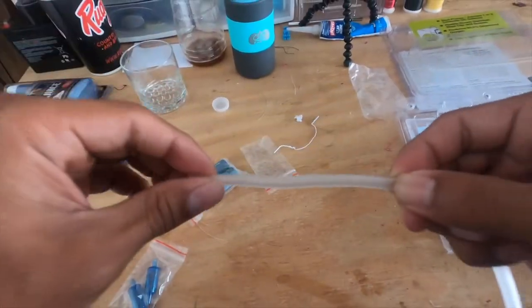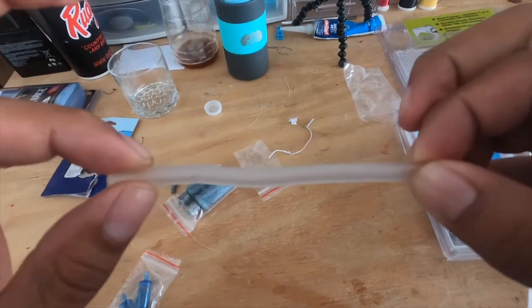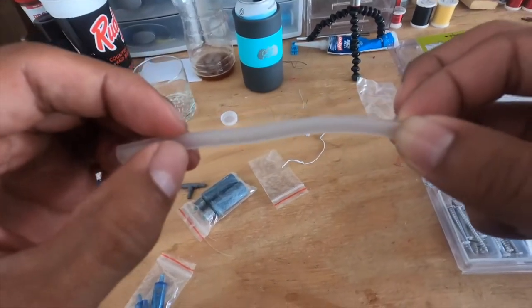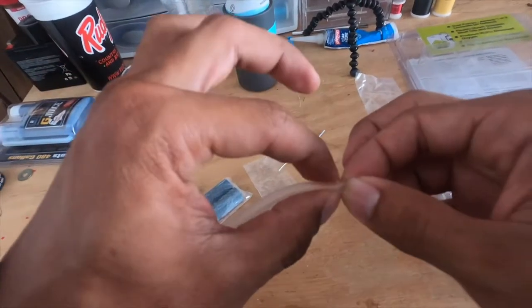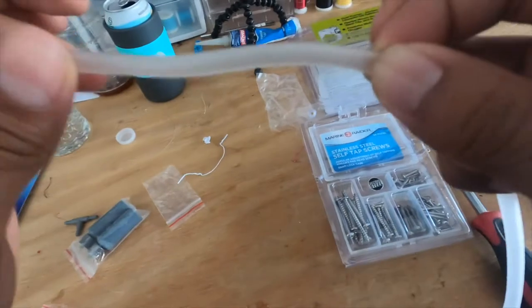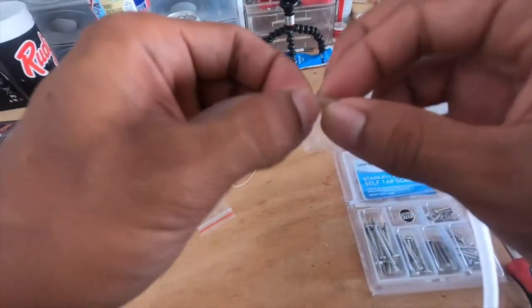I measured out the tubing and now I'm going to cut it. Make sure you leave enough room because some of it still has to slide onto the bubbler and some of it still has to slide onto the T. So just leave an extra amount of room for that, and now we're going to make our cuts.